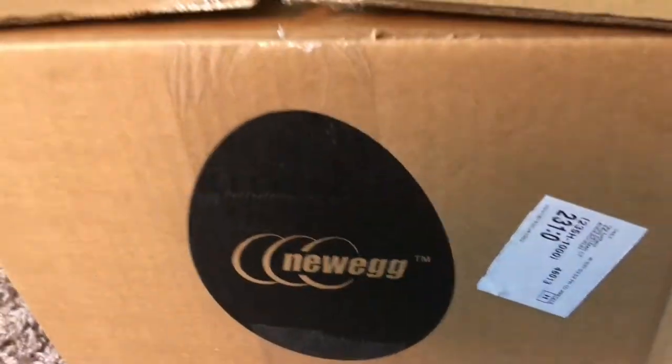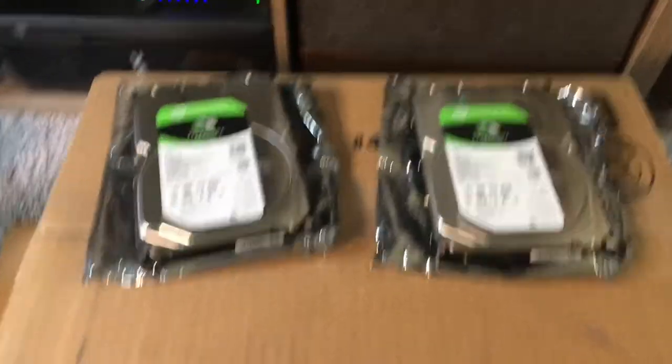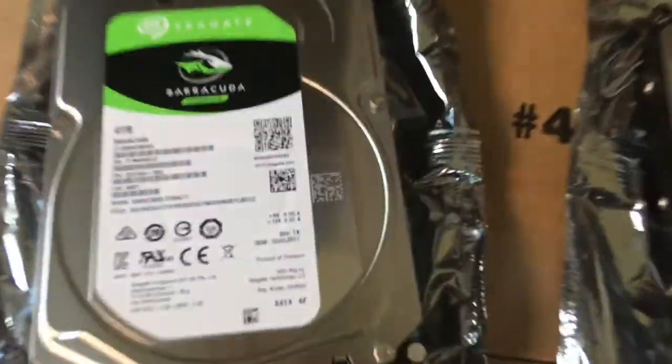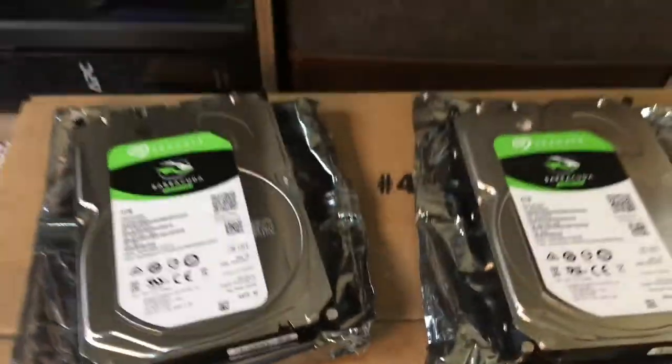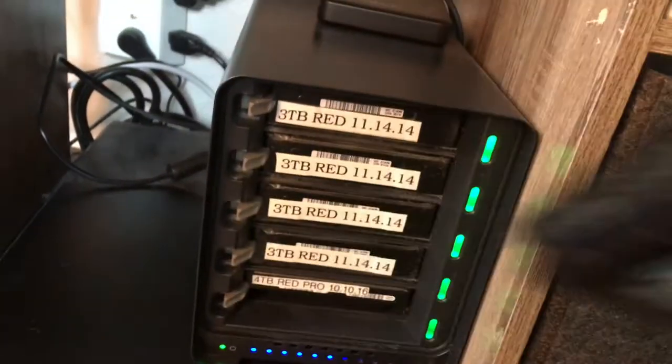That might not seem like a lot, but these new drives are also much faster and have a larger cache, so it should equate to faster read and write speeds as well. So let's do it — I just got a new package from Newegg with the new drives.